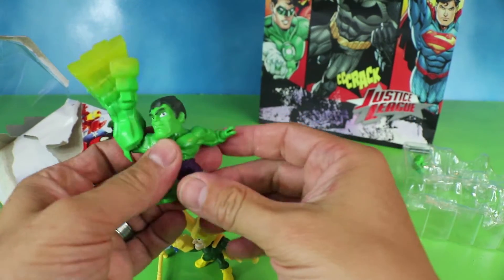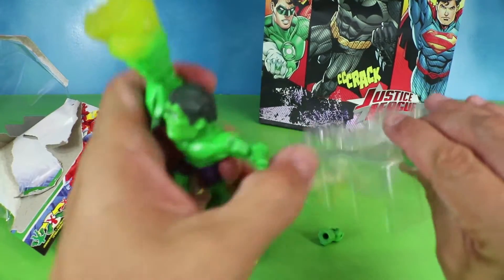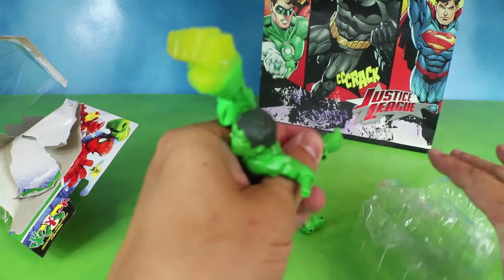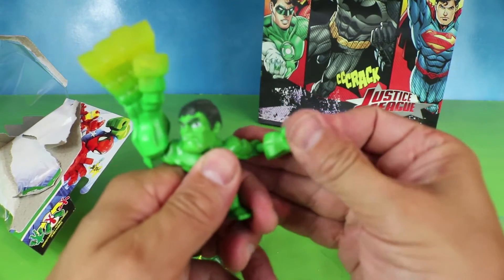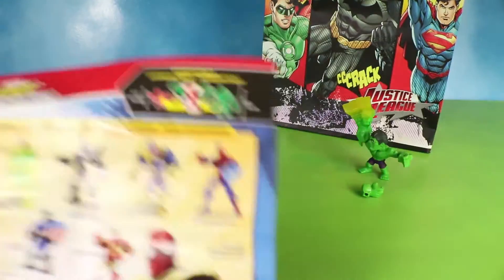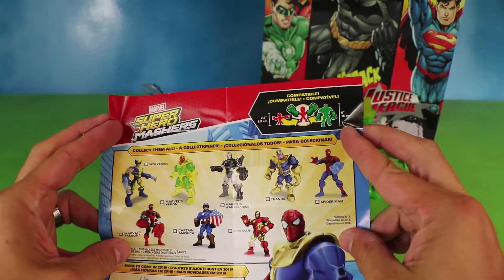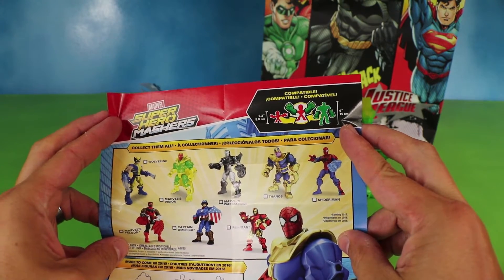Oh. Does Hulk not have a left hand? Oh, here it is. I think Hulk's right-handed. There you go. Wow, that looks fierce. He plays in the package — a little bit more. The full-size mixable Mashers also combine with the tiny ones.